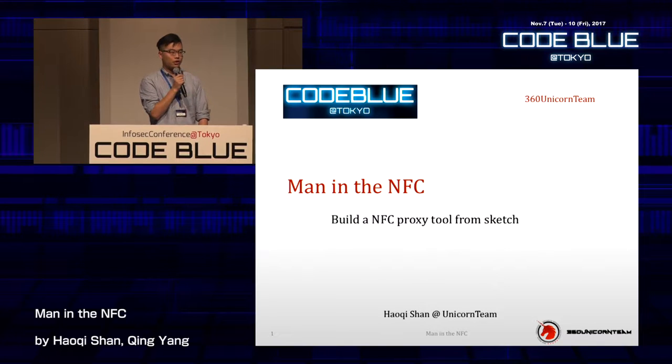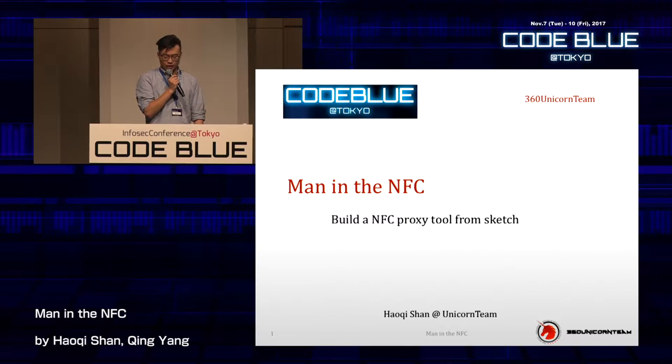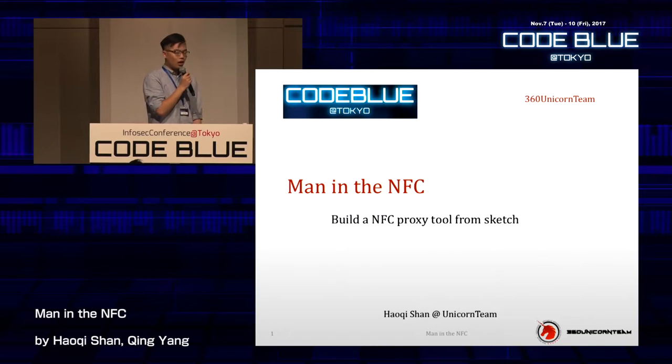It's really good to meet you guys here and share my work with you. Initially I had a colleague, but he has some issue and unfortunately he can't make it, so I'm going to make the presentation alone. It's my first time to stand here and share at Code Blue, but I've made presentations at DEF CON, Black Hat, and CansecWest.